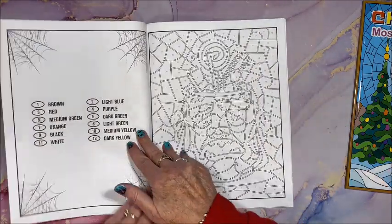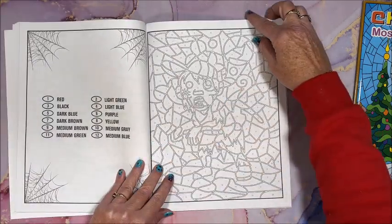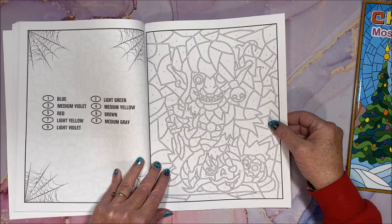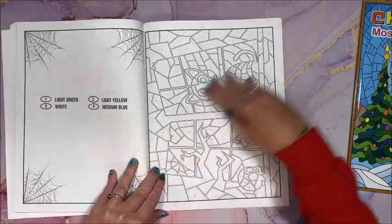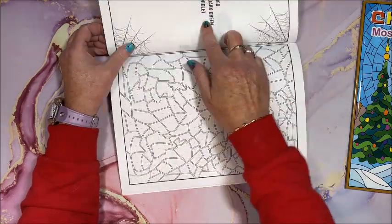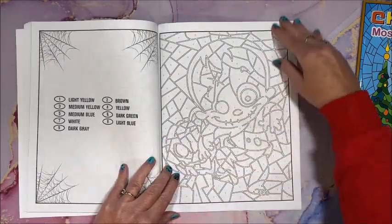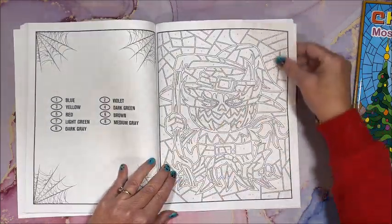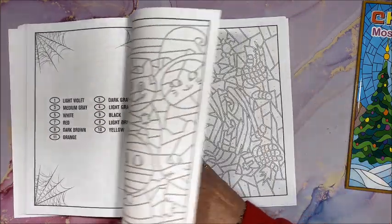You can pretty much make out all the images. So maybe this week, seeing as how it's the last week before Halloween, I will color one out of here. Oh, that's cute — maybe I'll do that one with the kitty in the window. They're all pretty easy so it wouldn't take too long to do.